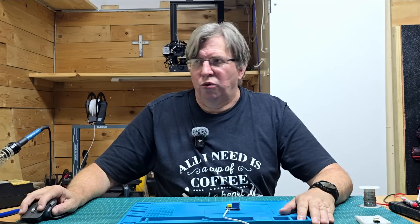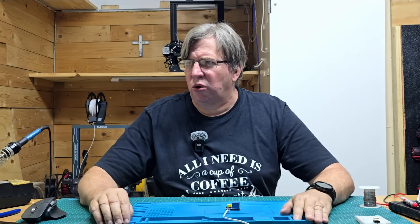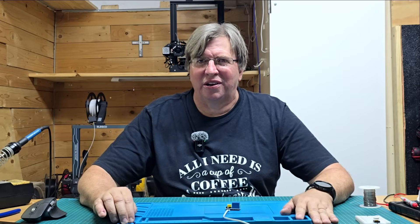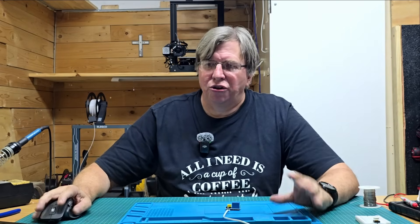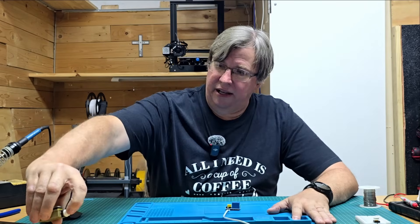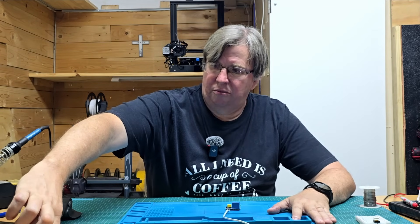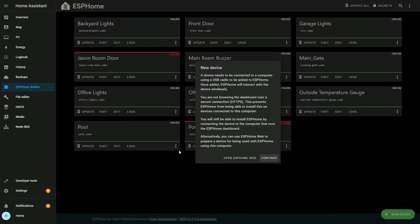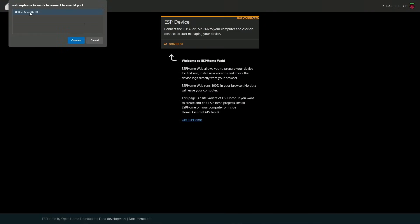I'm going to go onto ESPHome builder — I'm not going to demonstrate how to install that as it's out of scope for this video; there are plenty of videos about ESPHome. I want to create a new device, so first we need to get it programmed and ready for ESPHome. I'll press the button to set it into programming mode and add a new device. We open up ESPHome Web, click connect, it will prompt me which serial port the item is connected to, and I connect it there.